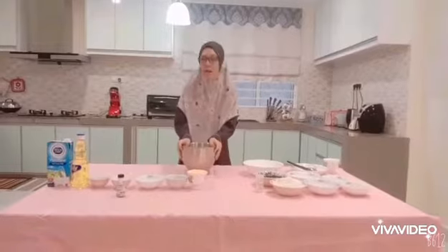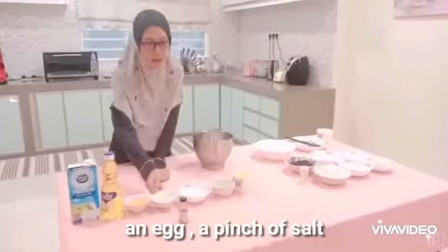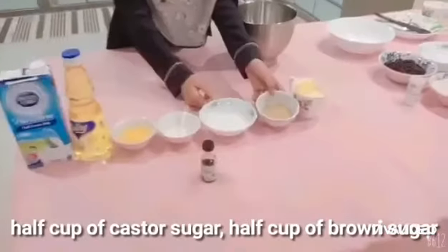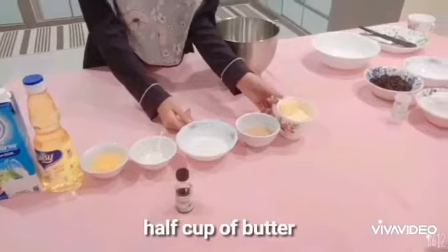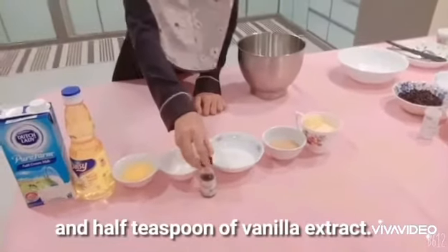The ingredients are: for ingredient A, we need half a double spoon of fresh milk, half cup of corn oil, an egg, a pinch of salt, half cup of caster sugar, half cup of brown sugar, half cup of butter, and half teaspoon of vanilla extract.